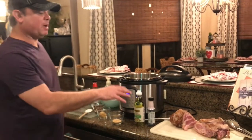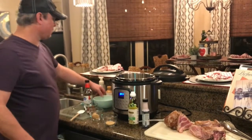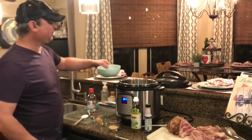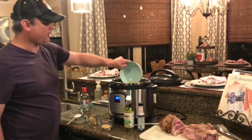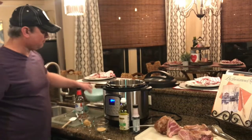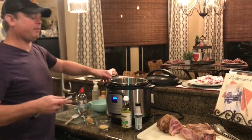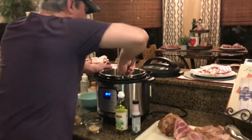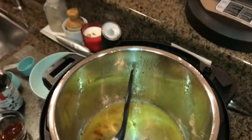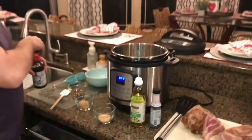I seared the meat about 3 minutes per side and took that out. Now I'm going to add the rest of the ingredients. When I emptied the can of juice, I got about half a cup. I'm going to reserve the pineapple chunks for later. I'll go ahead and put my pineapple juice in there — that was the juice of one can, about half a cup. This is a good opportunity to deglaze any meat that's stuck to the bottom.